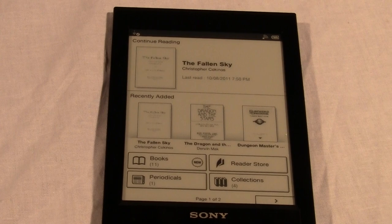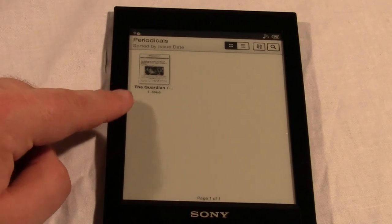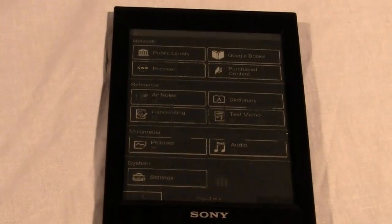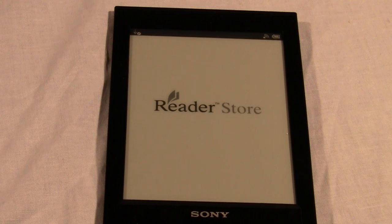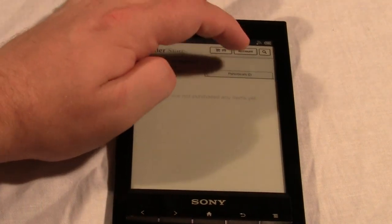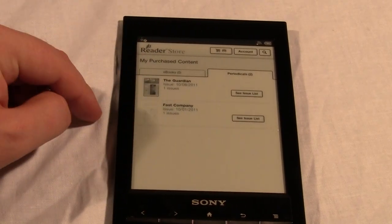We have purchased a magazine and a newspaper. I've done this on a Sony app that came with this eReader, so you can see there's only one periodical here. If you use your computer to purchase books, they don't automatically sync to your device — you have to go to your purchased content page and access the Sony eReader store. It says zero eBooks but two periodicals; the one I subscribe to is Fast Company.